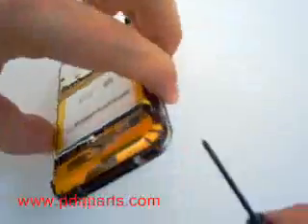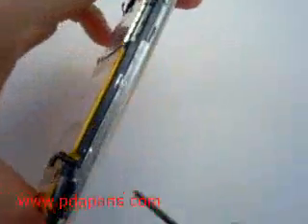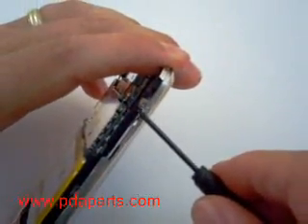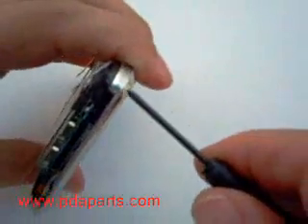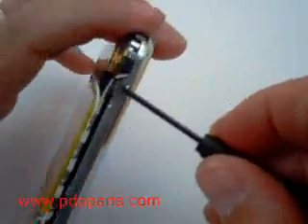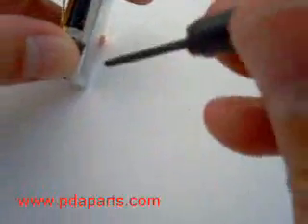You're now going to remove ten screws around the outside edge of the case. One of the screws is hidden behind a piece of tape — you'll need to pull it up slightly to access that screw.